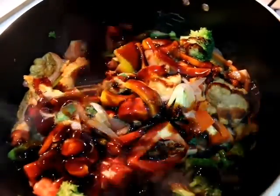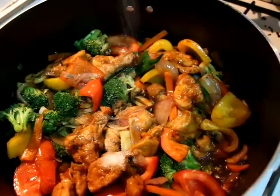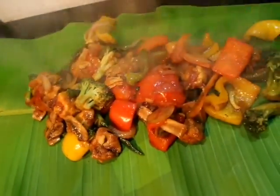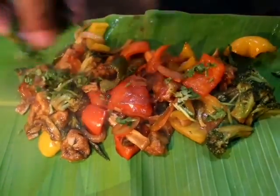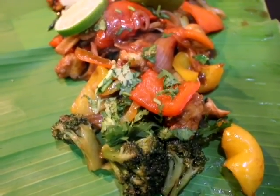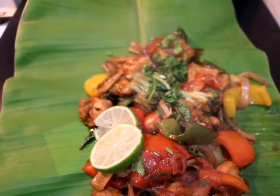Add 5-6 tablespoons oyster sauce and mix it well. Mix well for about 1 minute. Serve garnished with coriander leaves and lemon slices.